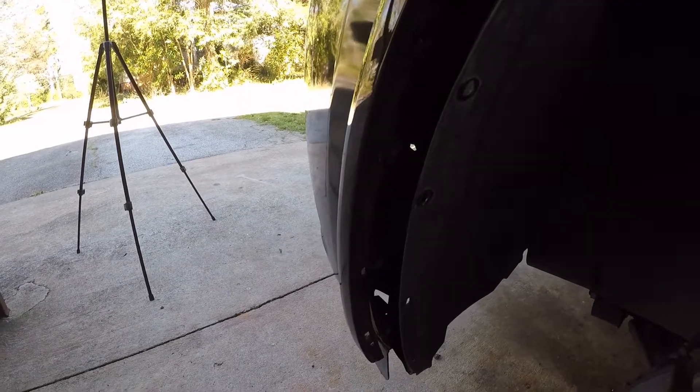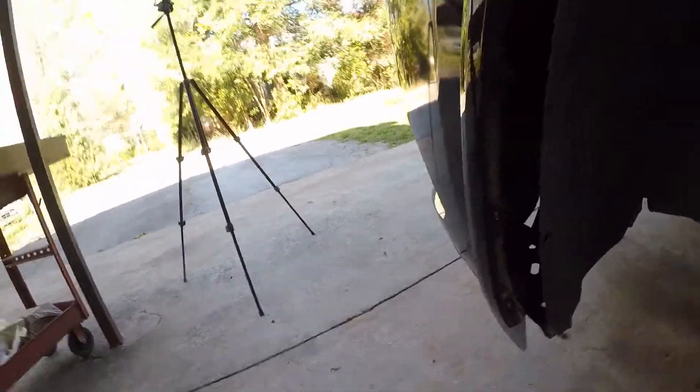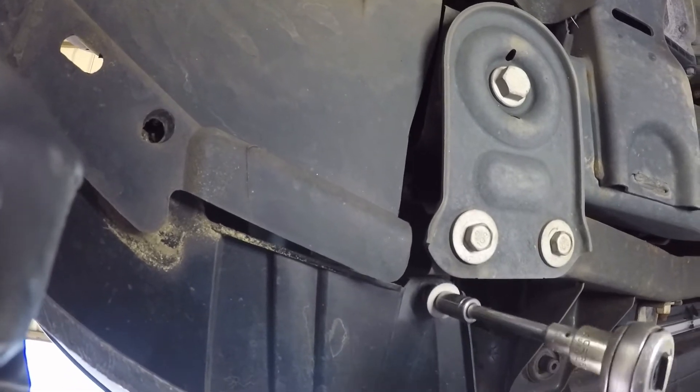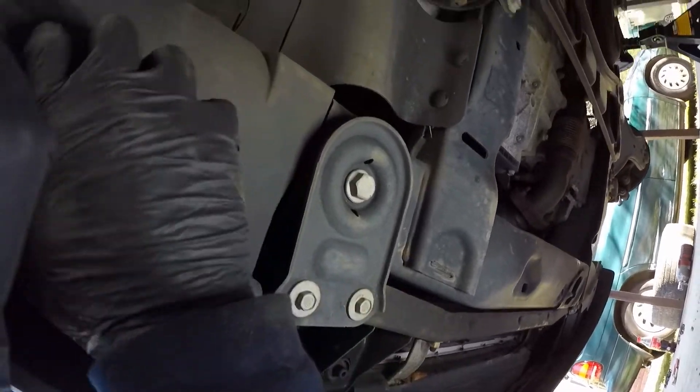Pull it back. Then of course you have a 7mm that's going to be up here — you're going to take it off. The 7mm is going to be right there. You're going to do that 7mm on each side. And then we've got a couple underneath I'll show you. Come up underneath here — you'll have that 10mm right here where the lights go.